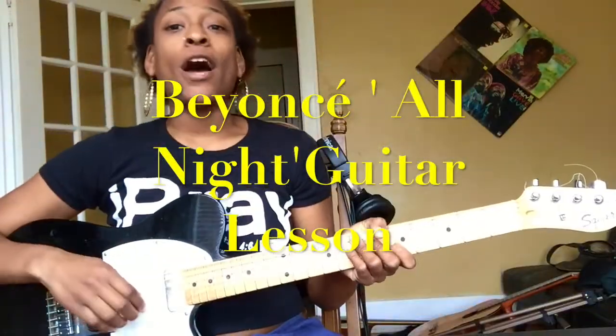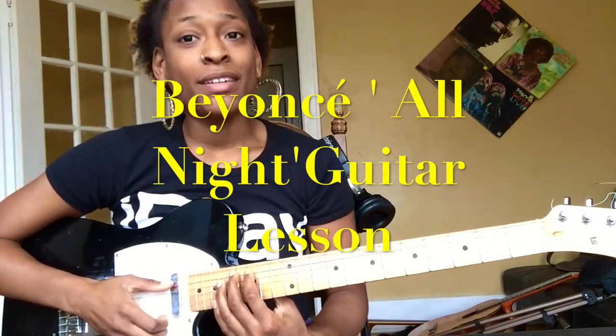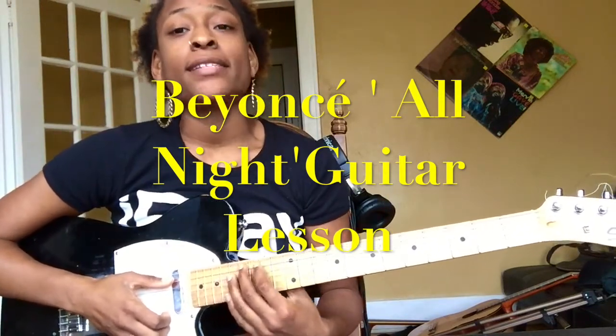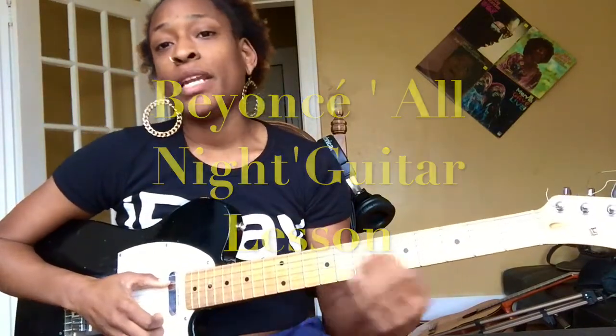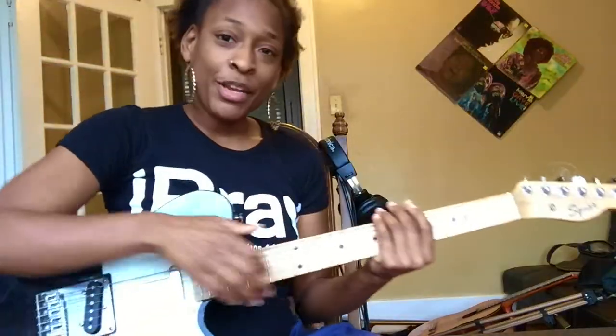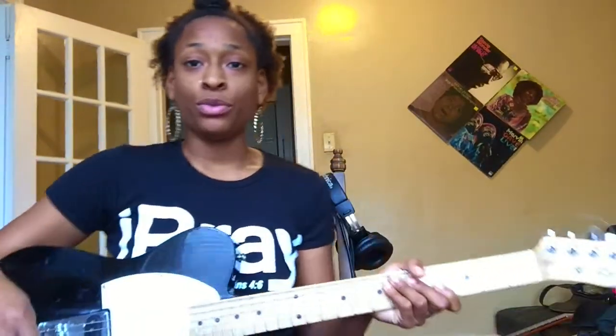Good time! I'm here to teach you a guitar lesson by Beyoncé. No L's. Yes, Beyoncé knows. All right, but anyway, seriously, I'm here to teach you a lesson from Beyoncé's smash hit song. One night or whatever. One of my favorites. Everything is my favorite song that I teach you. Just know that.